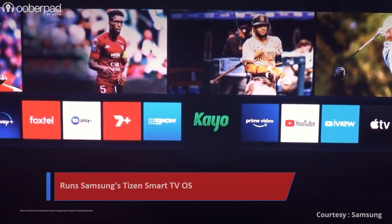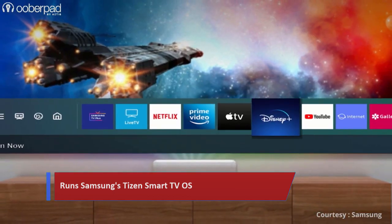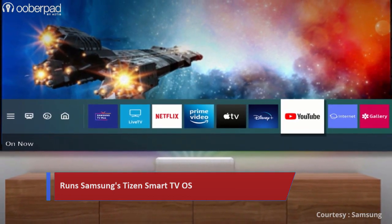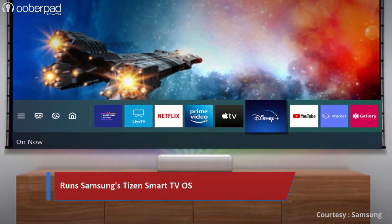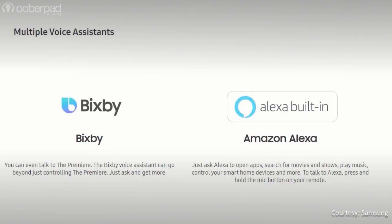The LSP90 projector runs Samsung's Tizen-backed Smart TV OS. Thanks to this, you can access internet streaming services and downloadable Smart TV apps such as YouTube, Netflix and much more. It also has voice-based controls using Samsung's Bixby, Amazon's Alexa and Google's Assistant.